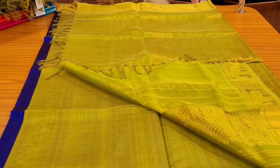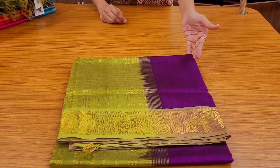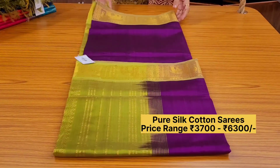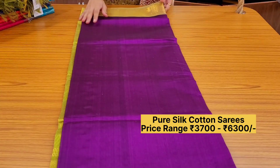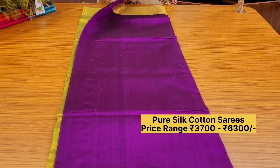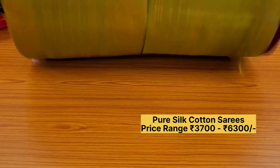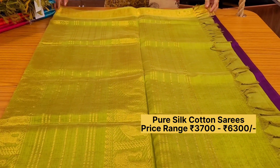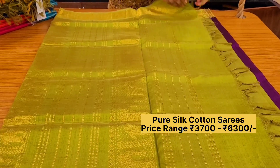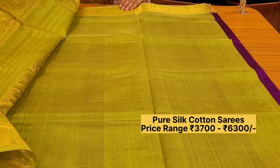Priced at ₹4095. Same design in another color: a vada mali color with green color pallu. This also has elephant weaving for the pallu and the borders — very pretty vada mali color body. Here is the pallu and this is the blouse. Priced at ₹4095.